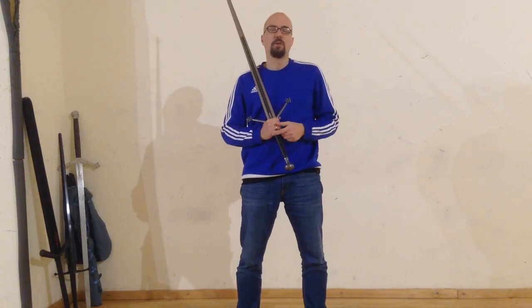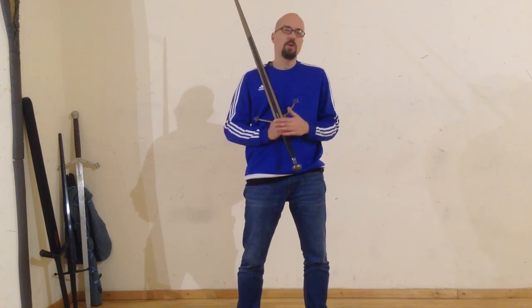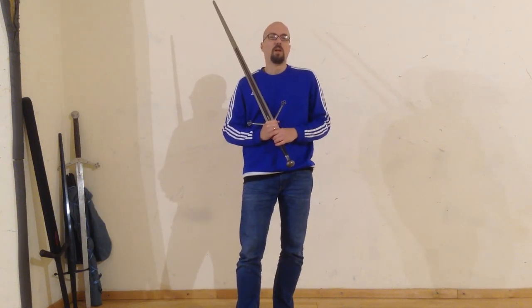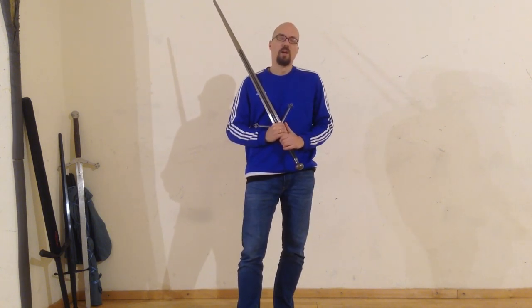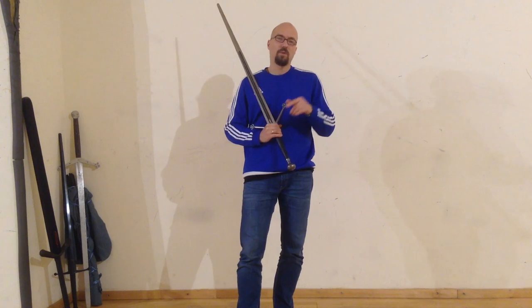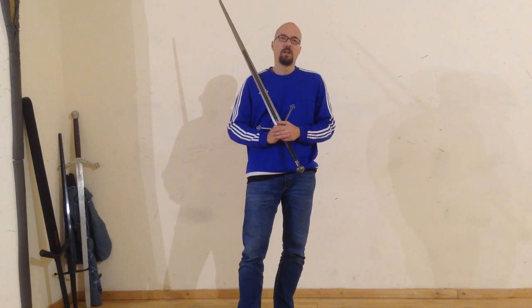This was a short introduction to the claymore, and especially about the training tools you can use to train the material we will cover in this video lesson series. I did not show wooden training weapons because I don't have them, but you can also — if you cannot purchase a training weapon — just use a stick of a good length: a staff, a hiking staff, a broomstick, or any kind of staff which has the right length. I hope you enjoyed this video. Don't forget to check out the links in the video description. Click the like and subscribe button, and if you want to become a patron, there is also my Patreon link down below. See you in the next video.